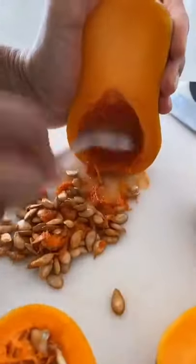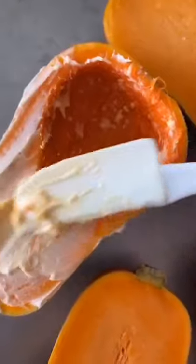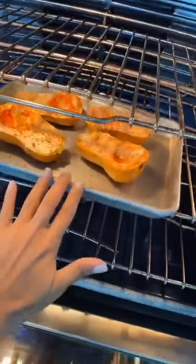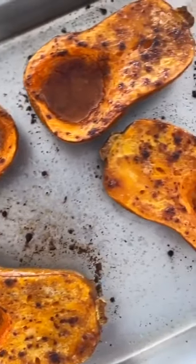To make them, scrape out the seeds and put them on a sheet pan, cut side up. Spread a little butter on top, then sprinkle a little salt, then sprinkle some cinnamon on top. Pumpkin spice would also be great here. Then roast them in the oven for about 30 to 35 minutes until tender.